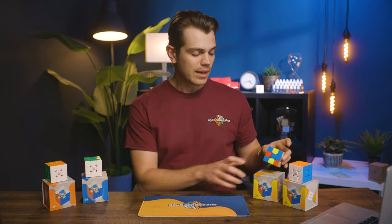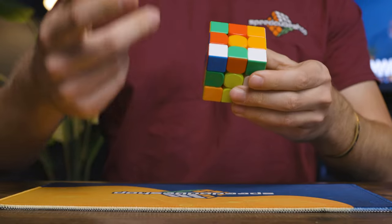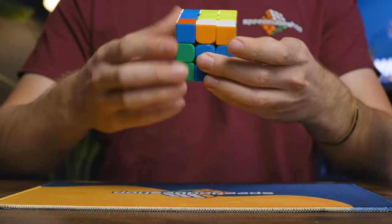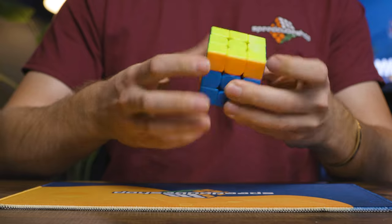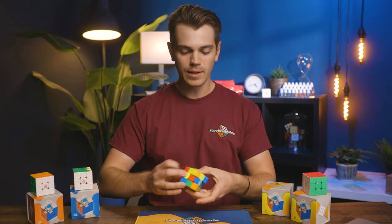The spring and maglev versions do feel significantly different. The maglev version is a lot more buttery feeling — more smooth, more quiet, just a lot more of what I enjoy, and I'm typically not a huge maglev fan. The spring version, however, is a lot more clacky, a lot louder as you can hear, and just feels very, very different. It's pretty loose and not quite as confidence-inspiring as the maglev one, but I'm turning pretty sloppily and not really having too hard of a time with lockups, whereas the maglev one is just a lot better flow for me.